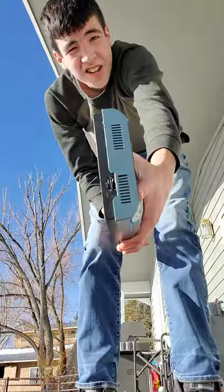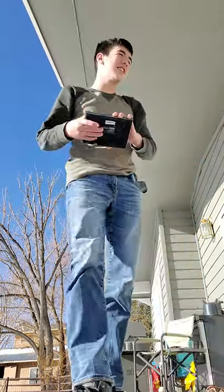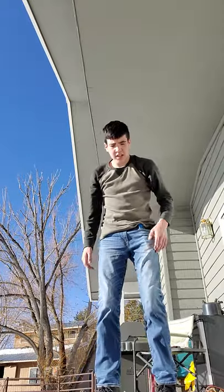Hey guys, KingLucas here. It's been a while since I did one of these videos where I destroy things. So today I'm going to destroy this little thing, whatever this is.